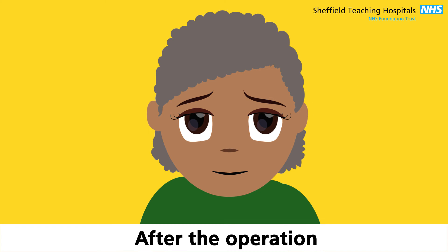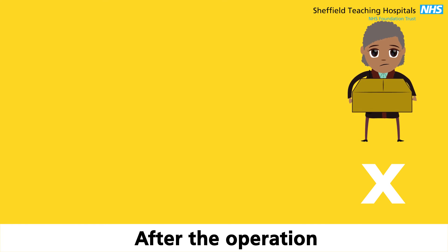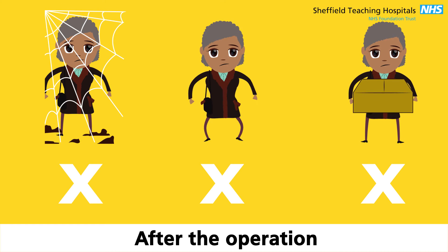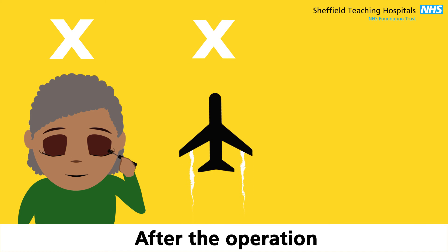You can resume normal activities after surgery, but do not drive until you have been seen at your next visit. There are some things you should avoid, like heavy lifting, jarring movements, and a dusty or dirty environment. For four weeks, do not wear eye makeup, and we would recommend that you do not travel abroad or go swimming.